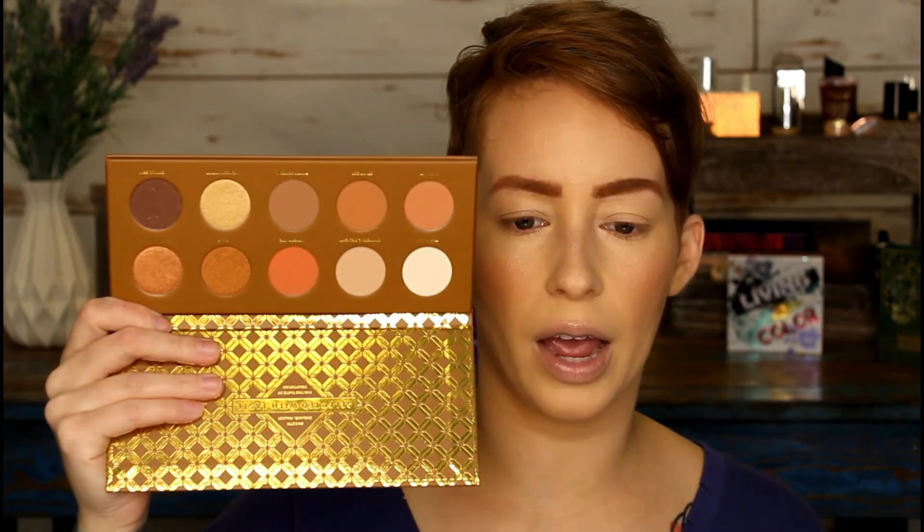Finally we're going to dip into the ZOEVA eyeshadow palette. It's just such a pretty palette — when it came in my BoxyCharm I knew I needed to use it. Sometimes you get palettes and they're just okay, but this one I actually wanted to use. It retails for 28 bucks — 'smooth caramel shades for the taste of temptation.' I'm tempted! My brows up close look wild, so let's zoom in a little and do the eyes.